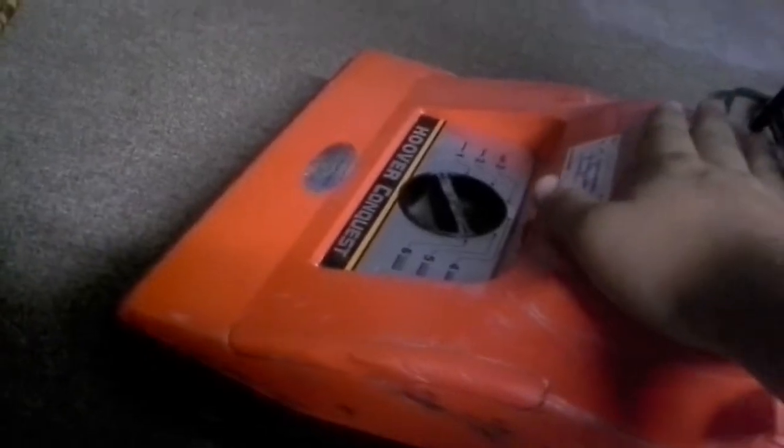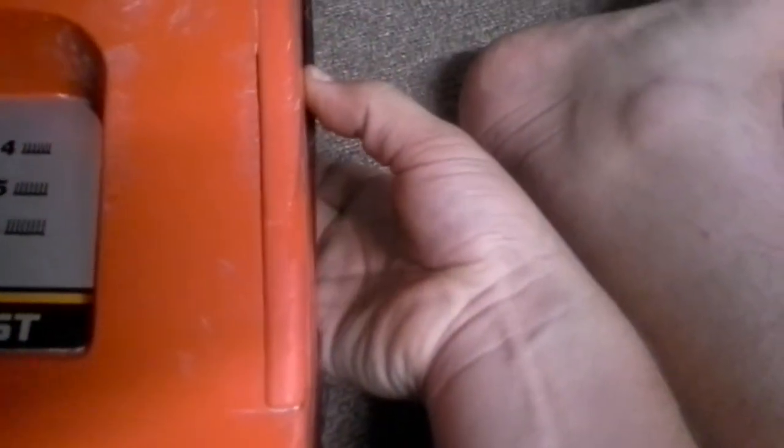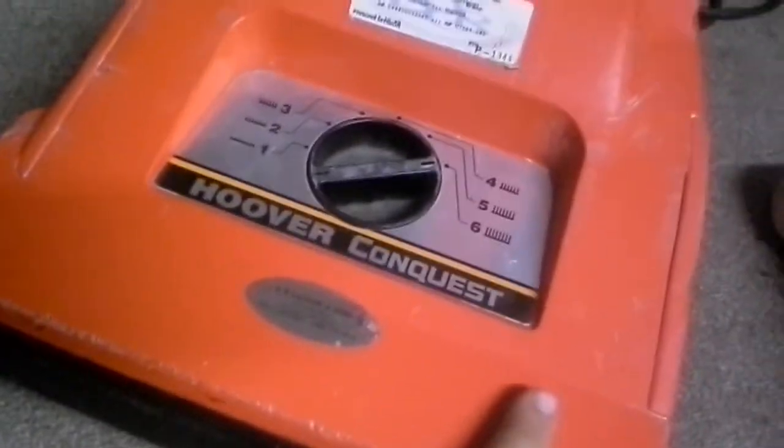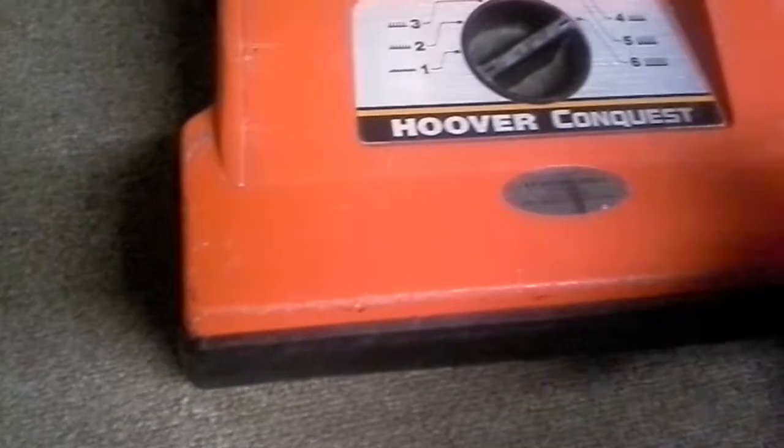The metal handle down here forks to attach to the vacuum in metal. This is a plastic vacuum, but it's really, really durable — really thick. You can't really bend the plastic easily or bend it far; it can still bend, but it's not easy.